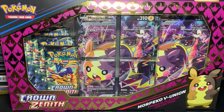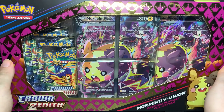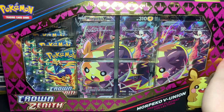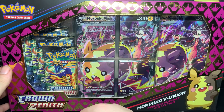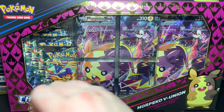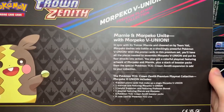Hello, my fellow Pokemon trainers! Today we are opening up the newly released Morpeko V-Union Premium Playmat Collection. I'm not 100% sure, but I think it's the same as the regular one just with different artwork, looking pretty cool with Marnie back there.